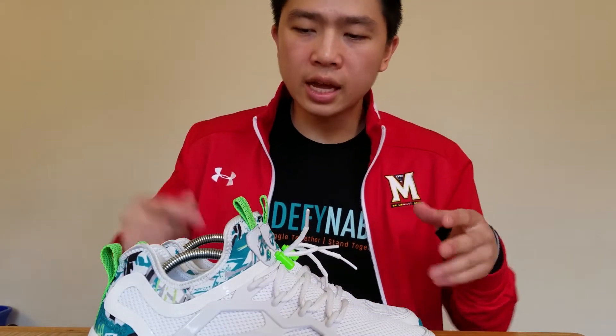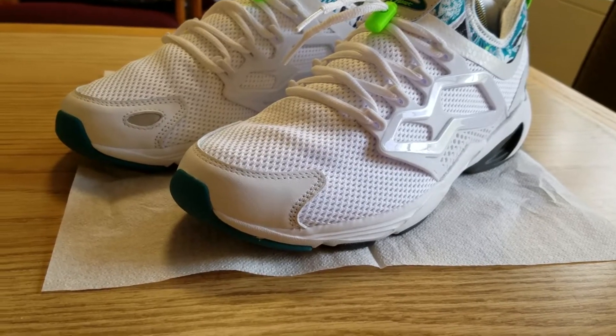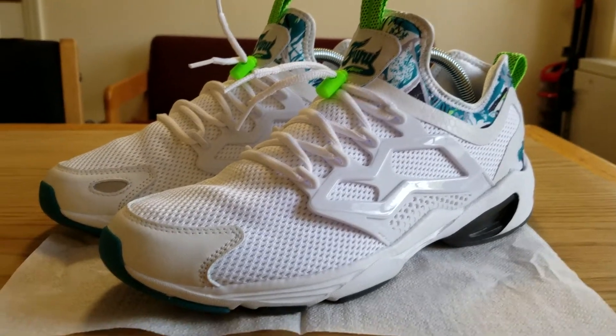My overall opinion aesthetically is that it's a really cool idea and it was executed very well. The price point is $100.